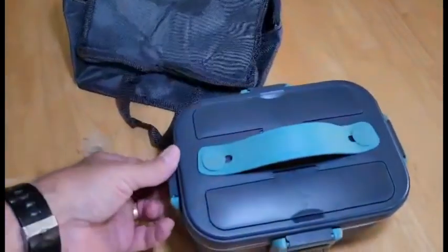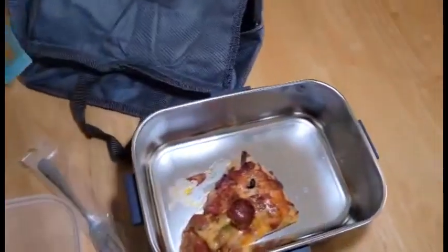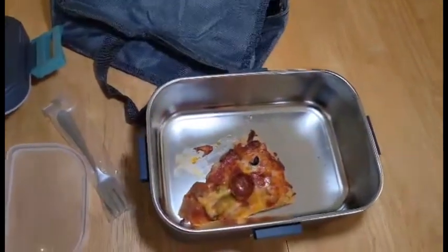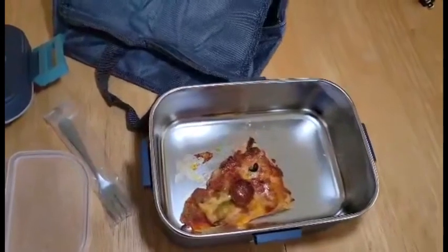What I put in there — it's got a removable pan — I put a piece of pizza in there, just leftover pizza from last night. I thought we'd take a look and see how it did. I just unplugged it about three minutes ago.